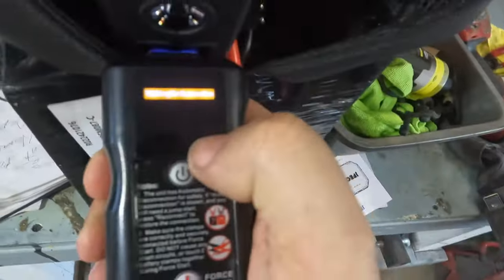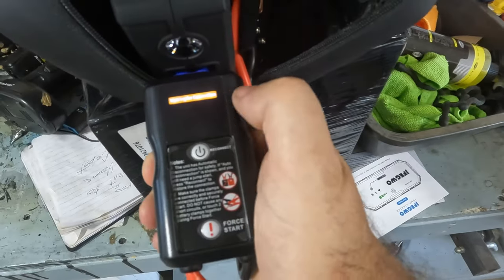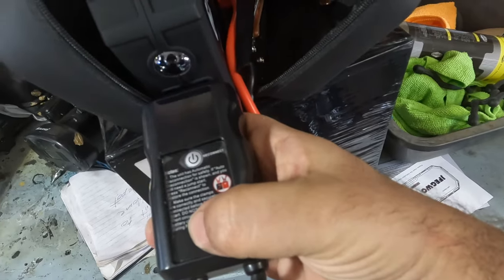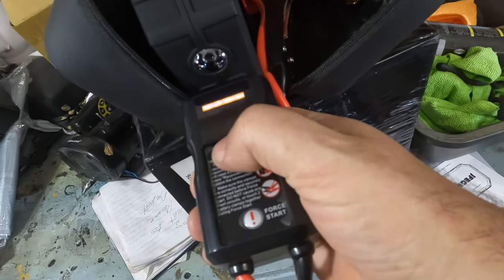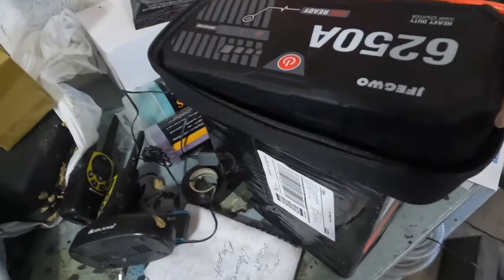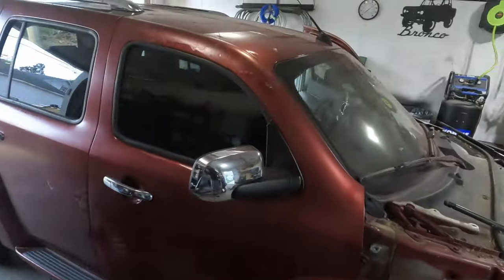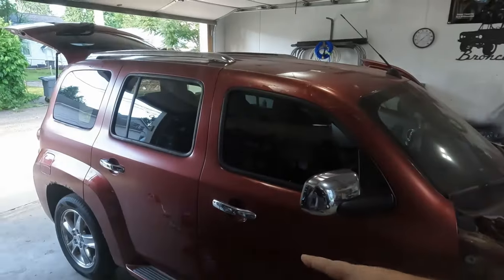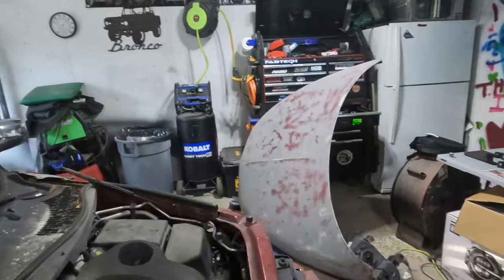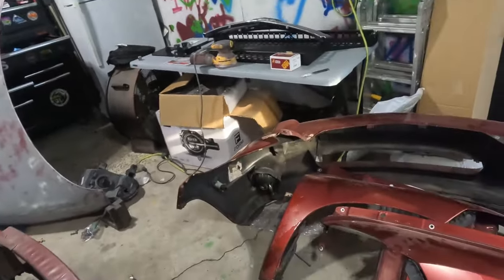I didn't even realize it's got a digital screen on there. Right now it's waiting for connection — it says 'reconnect for start.' There are some built-in options there that I'll dig into in a little bit. For now I'm going to get this battery started and get this moved out of here so I have some room — as you can probably see, I've got a paint project here.